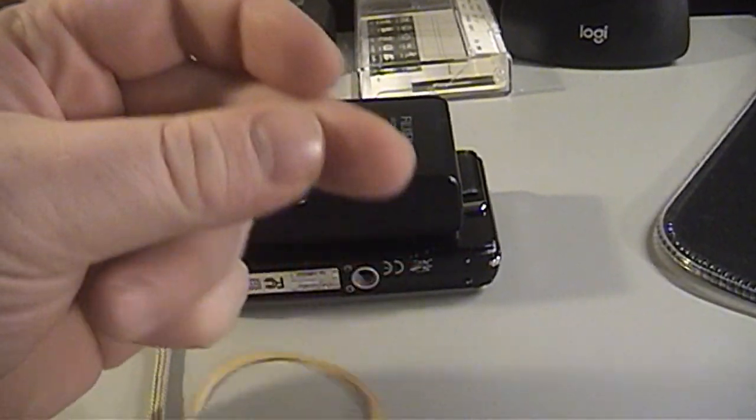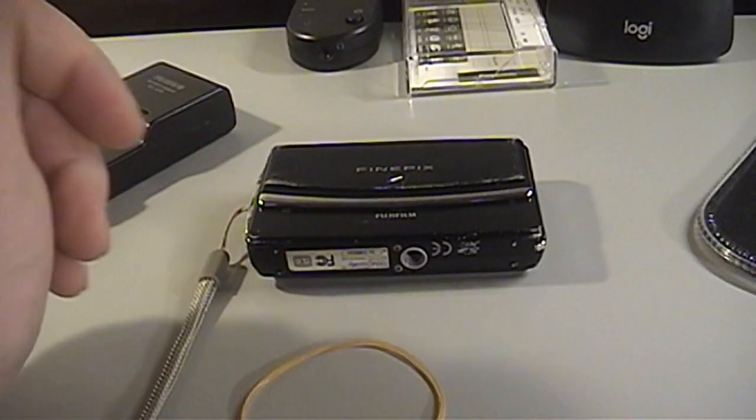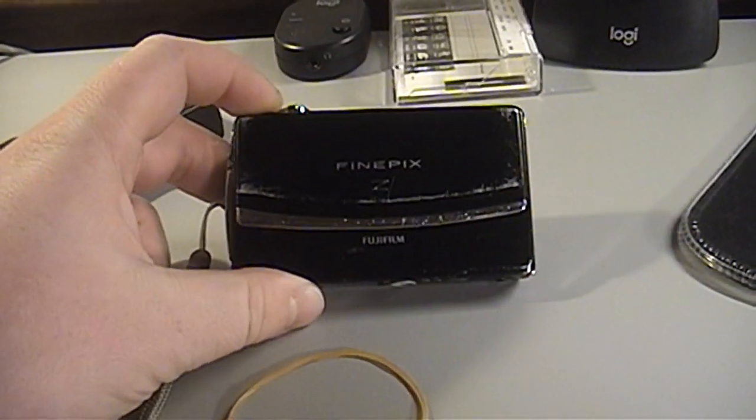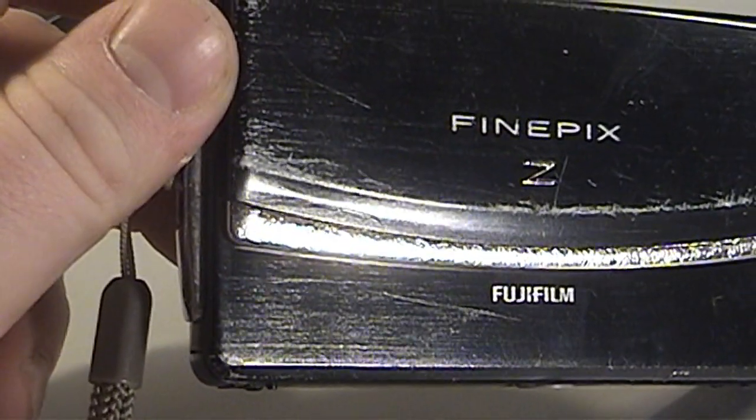They actually had the charger sitting on top of the camera, and the charger and the camera were rubber-banded together, instead of being sold with the cameras, which is where it belonged. But it was only $7, despite its rather tired and, dare I say, ragged appearance.